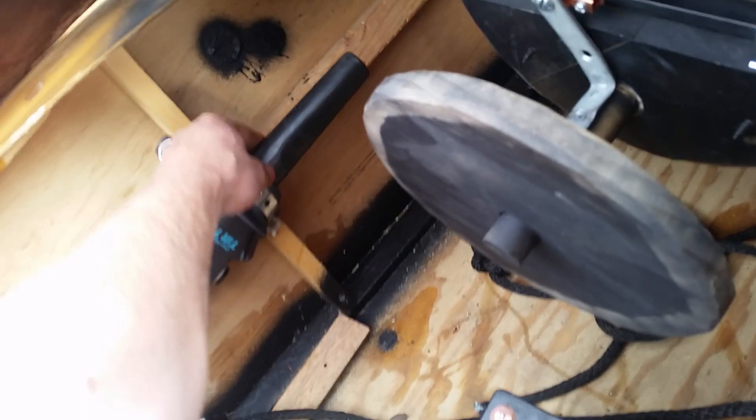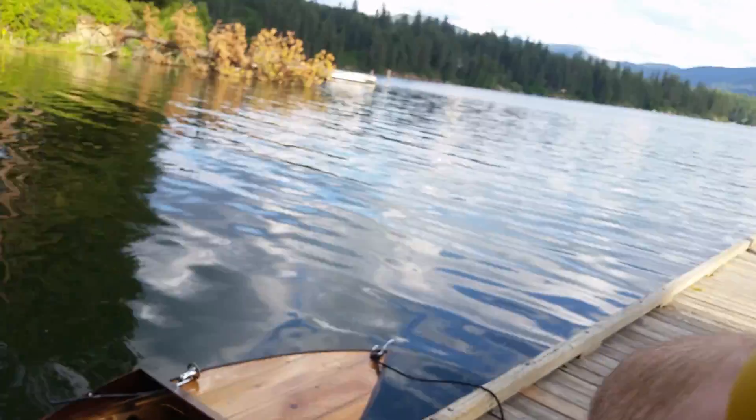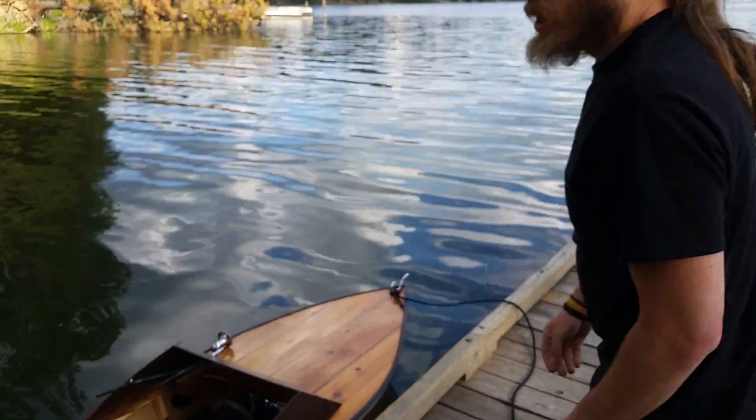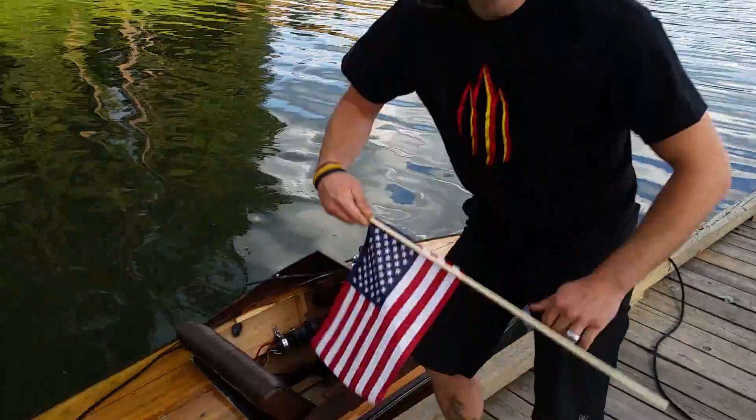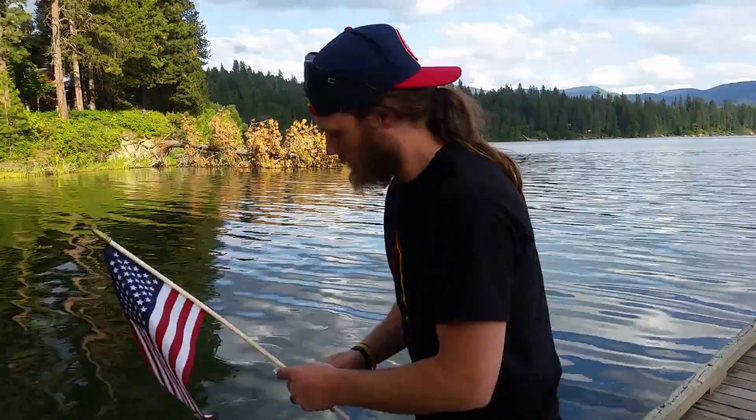Oh shit, it's on. Alright, here we go. This is the test I've been waiting for, and some of you have too. Memorial Day, so in honor of that...